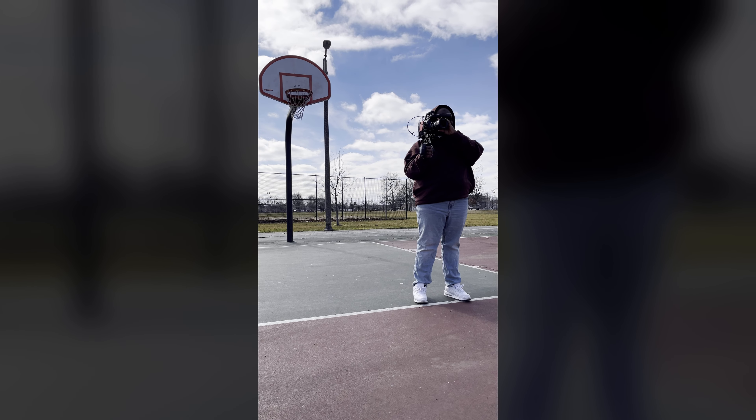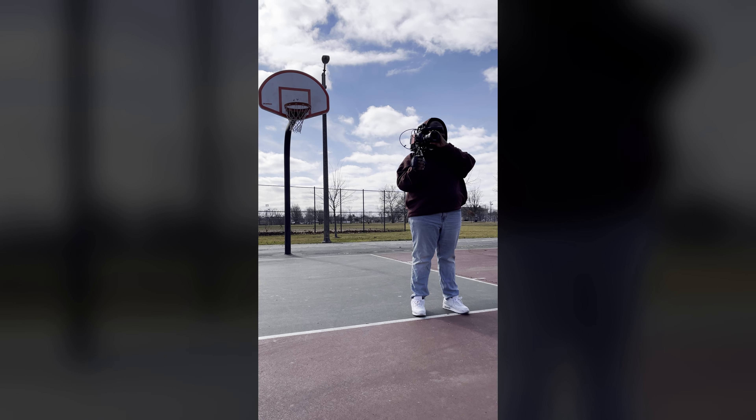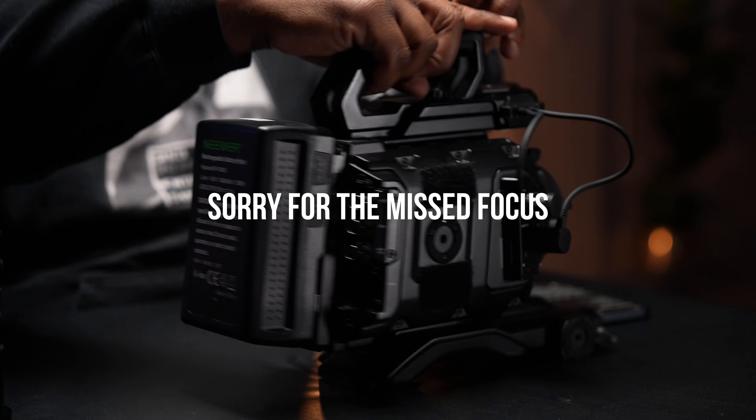The first thing I want to go over is that if you have no prior experience using a cinema camera like this, there is definitely a learning curve. I will say Blackmagic makes that learning curve a lot easier because of how functional their menu system is. And let me just say this — if there's something that needs to be copied, Blackmagic's menu design needs to be copied. Everybody needs to do Blackmagic menu design.